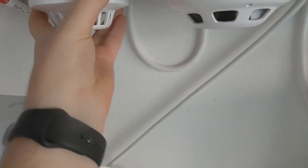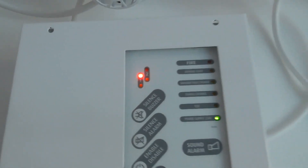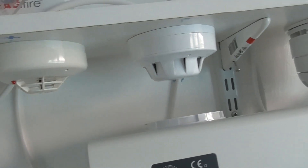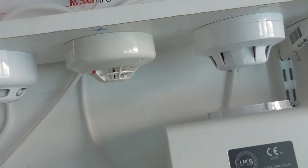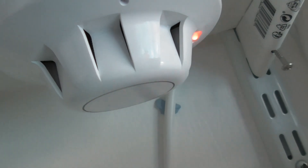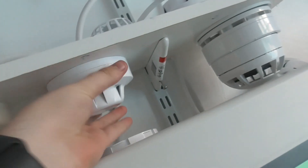There we go — zone one's activated. So now we're going to test the Apollo series 65 optical. Let's give that a quick test — blast the smoke saber, try that, see if that goes off. I'll just take it off.